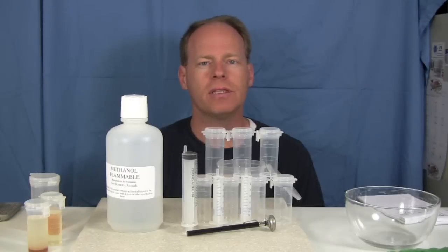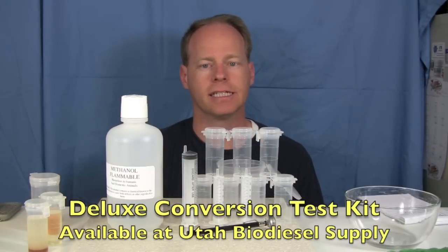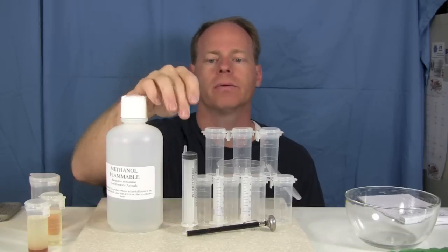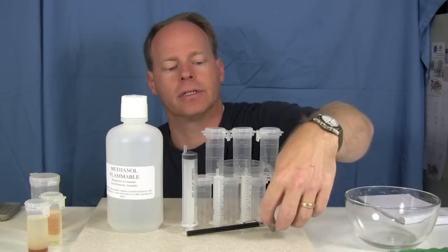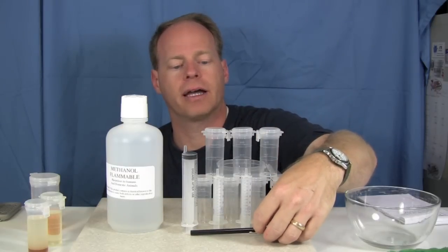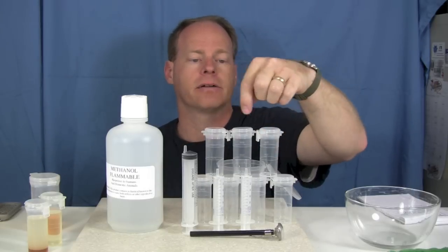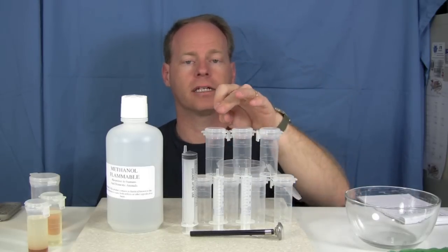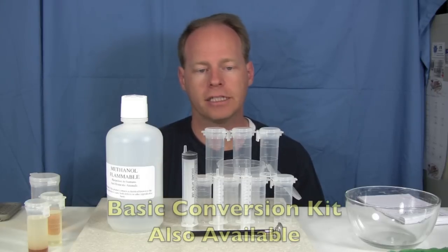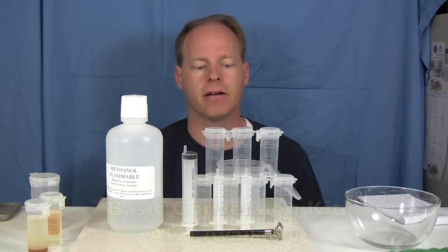So let's get started. Utah Biodiesel Supply sells a handy biodiesel conversion test called the Deluxe Conversion Test Kit. We have a bottle to put your methanol in, a 30 milliliter syringe, two 10 milliliter syringes, a temperature gauge to measure your biodiesel and methanol, and several vials to do this test in. We're actually going to do the test in this. We also have a basic one, which is just three vials and a couple syringes.